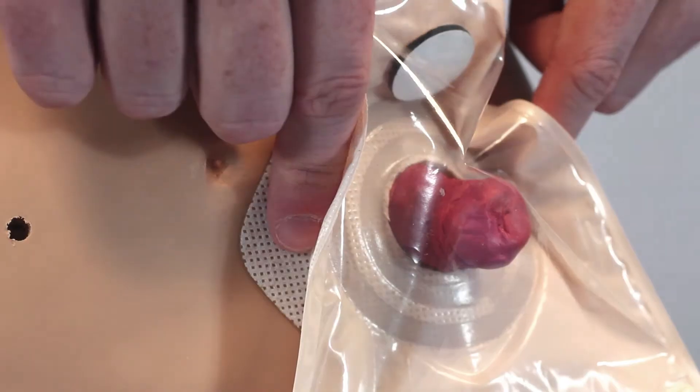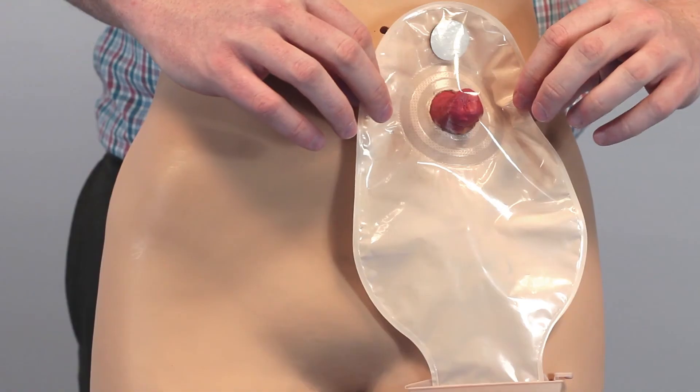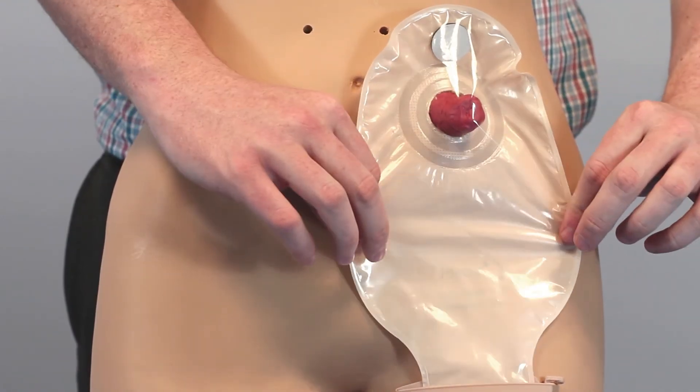Then the outer edges of the barrier can be sealed. Smooth out the bag and keep its slim profile. And that's all there is to it.